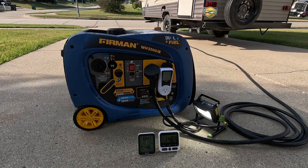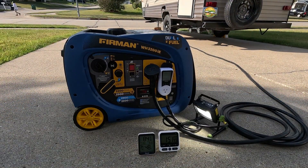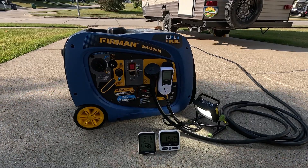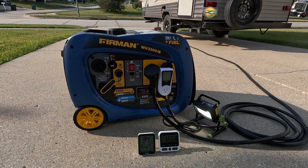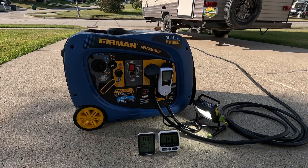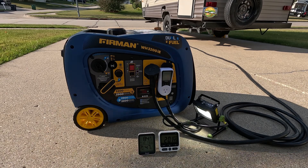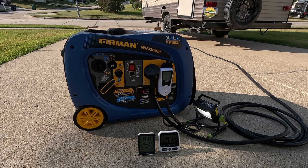My two complaints about it: number one is the weight, and number two is the battery charger — it does not automatically charge the battery. You have to plug in an additional cable into an outlet on the front of the generator to charge the battery that way. It's a bit of an oddity; I'd rather they just build that charging circuit directly into the generator.